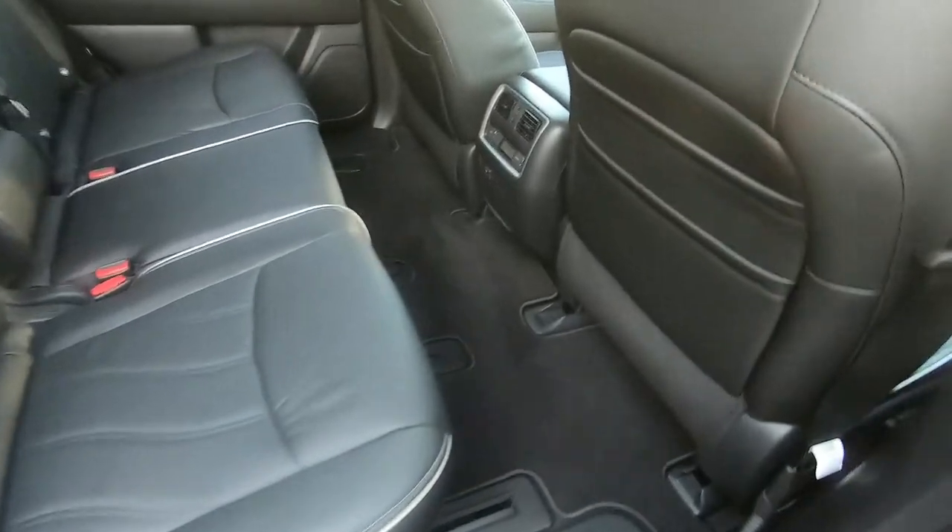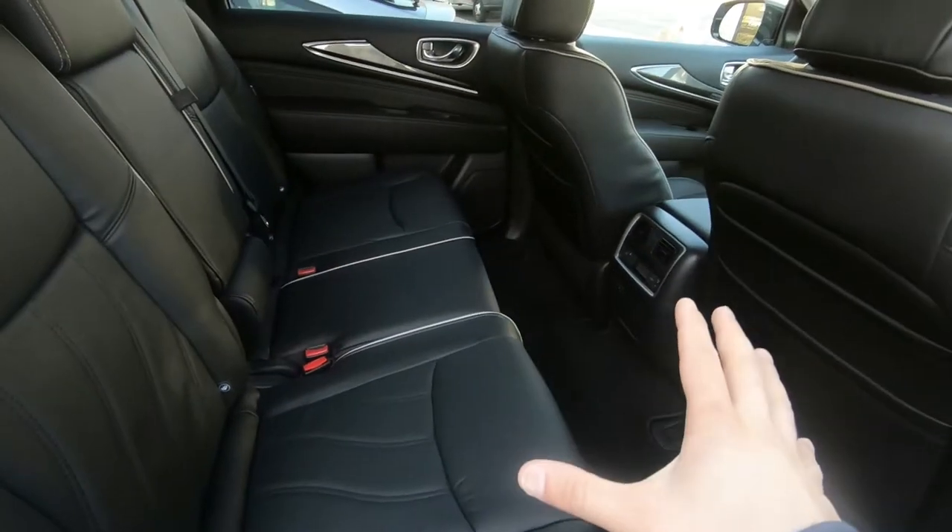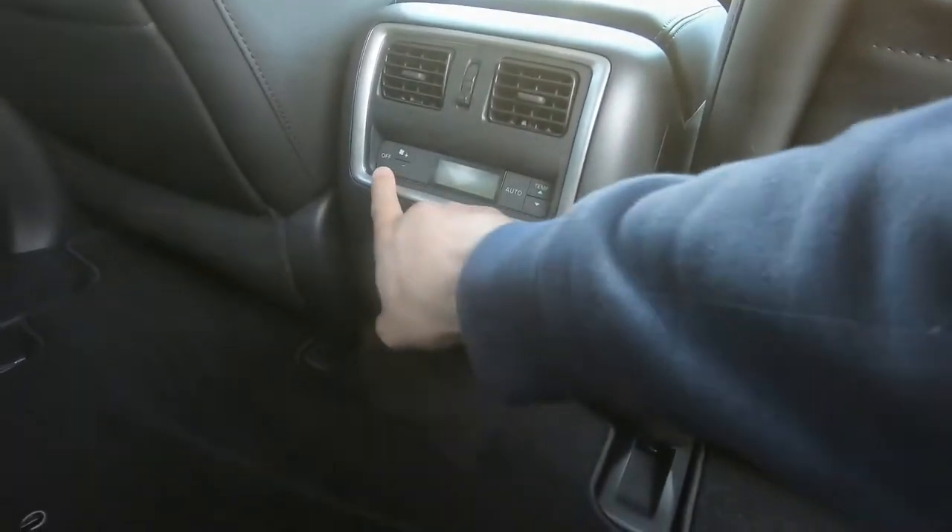You can see how much space you have inside this car. There's very good quality in terms of the luxury, and you also have rear climate controls here as well.